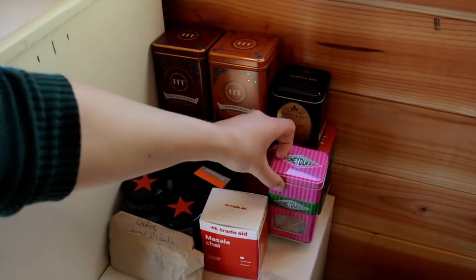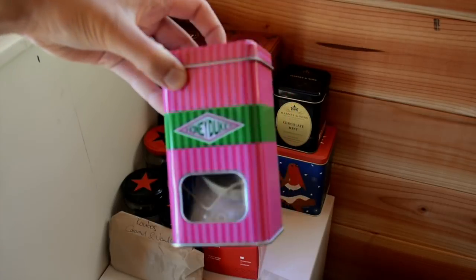There's a little honey jukes tin here which doesn't have tea in it — it has rubber bands and bits and bobs.